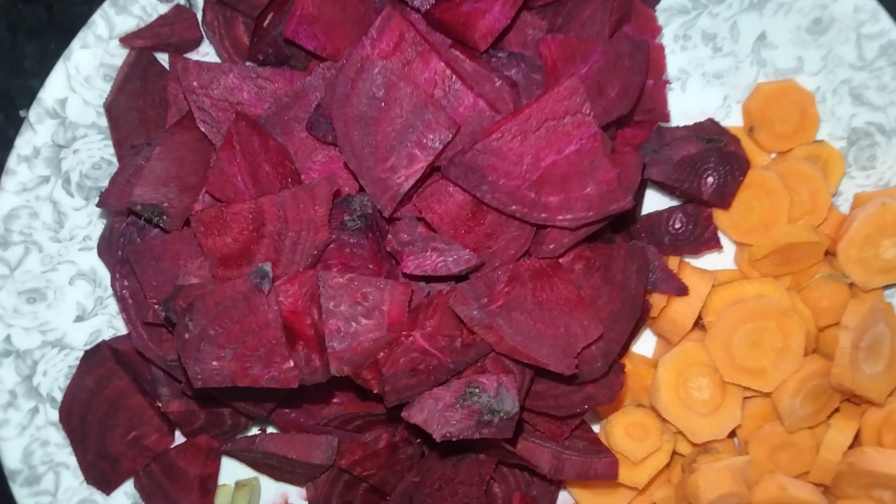Hello everyone, welcome to the Techa Gardening. This video is called Beetroot Juice. My face is glowing. It's very useful to eat vitamins. I'm going to use this juice in nutrition.